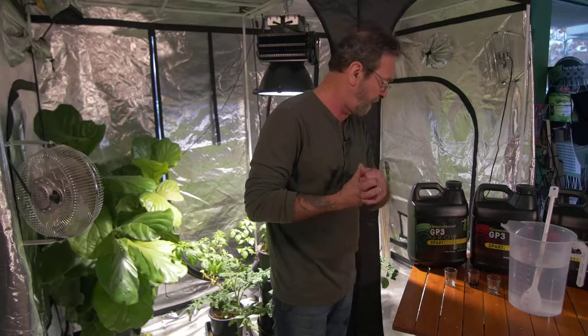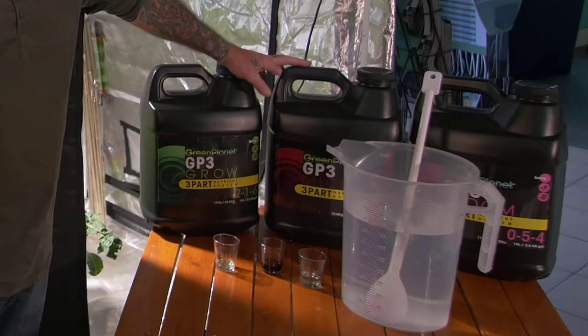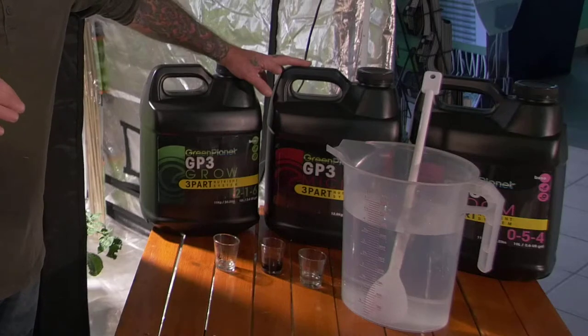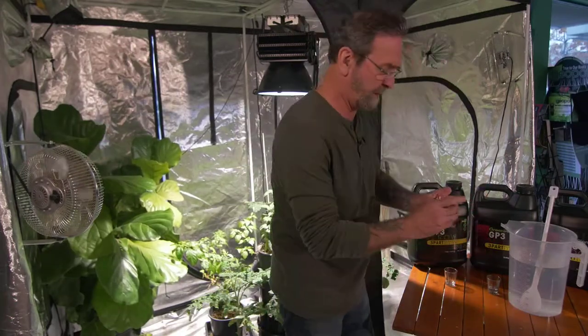I'm going to show you how quickly and easily you can mix this stuff, because it's a breeze. Now, I was really into the powdered stuff a long time ago, and then I got onto these guys' Hydro Fuel. I'm really liking the liquid, so I'm probably going to stay in this direction.